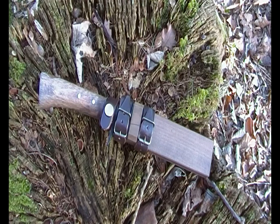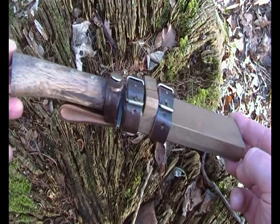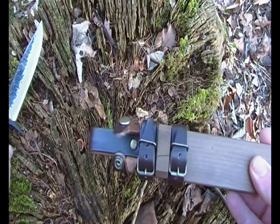It's just a quick video showing my brand new hunting knife. This is something a little different for me. This is some knife from Japan. It's a very nice knife as well.